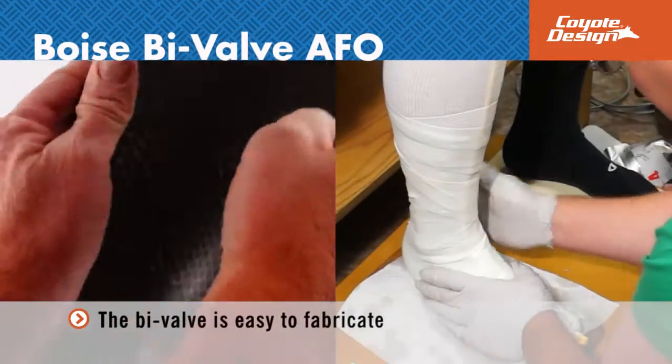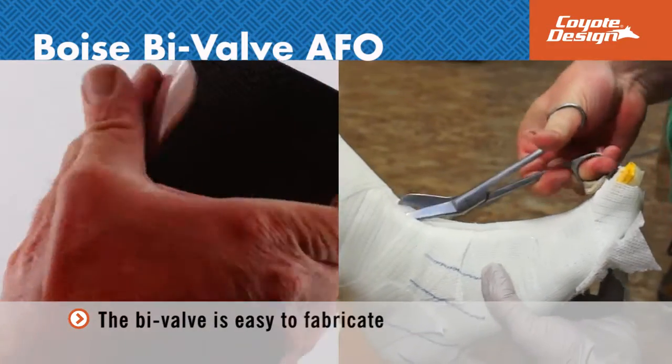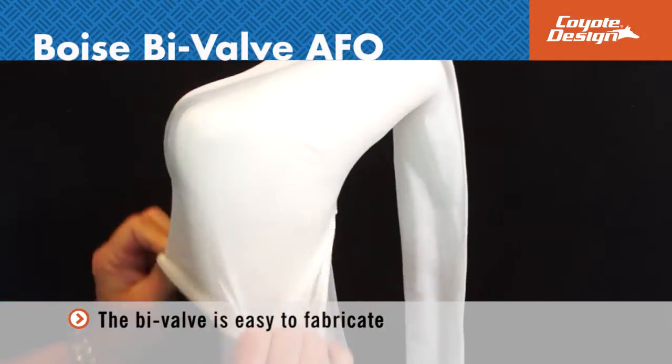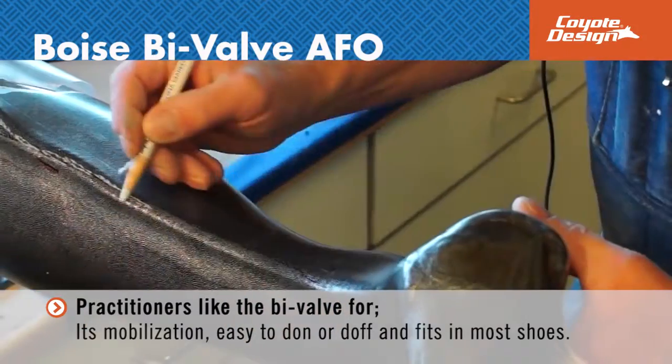Technicians say the bivalve is easy to fabricate as far as laminated AFOs go, but there are key things to make sure you do to make it work. You need to stay behind the met heads to prevent cracking. Practitioners like the bivalve for the mobilization that can be achieved, while still being very easy to don and doff and fit most shoes.